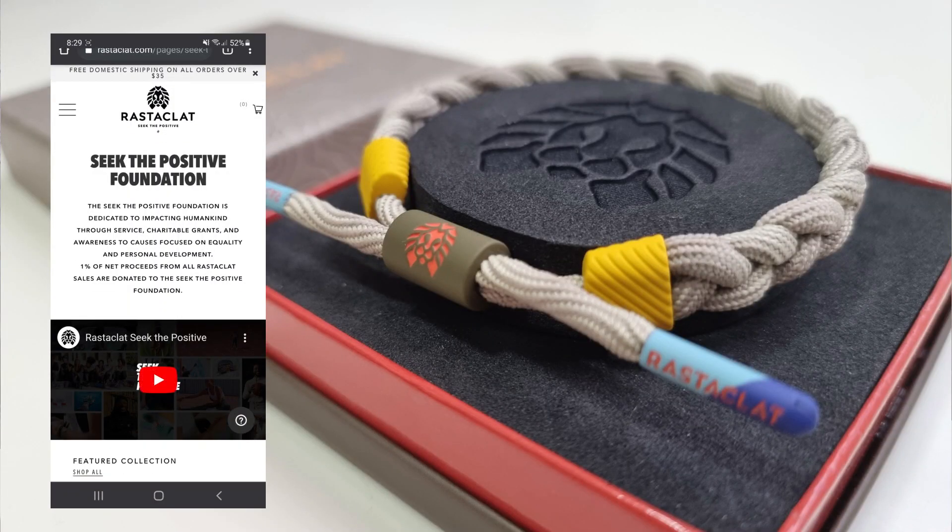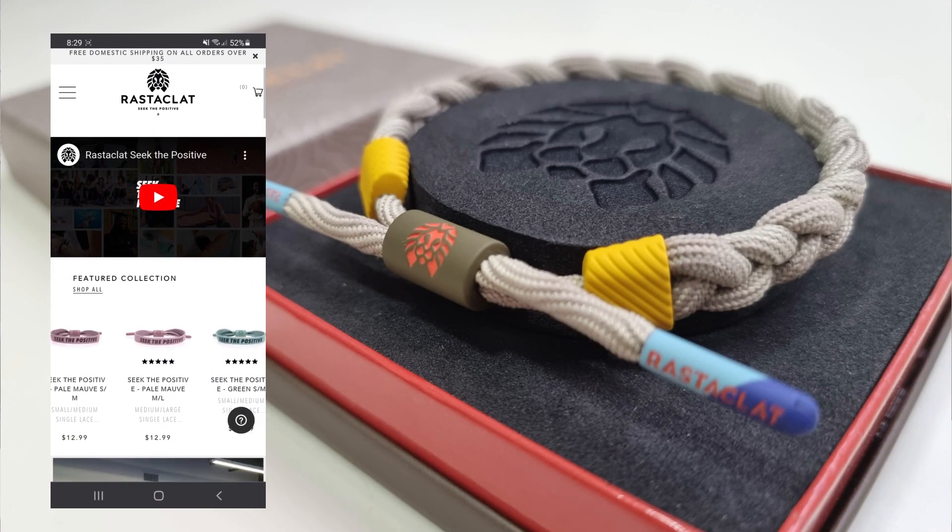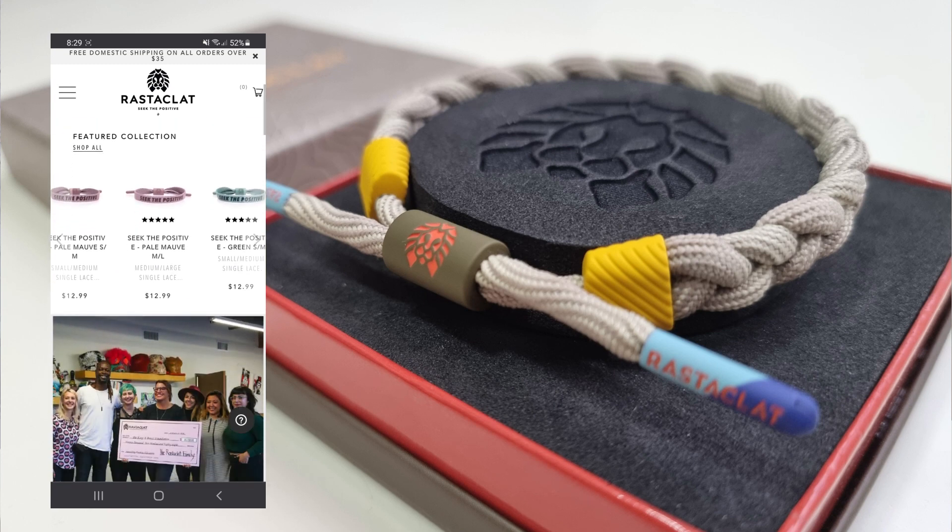It is made out of 100% polyester while one size fits most wrists. This product was independently designed and created by Rastaklat. Also, 1% of net proceeds from all Rastaklat sales are donated to the Seek the Positive Foundation.